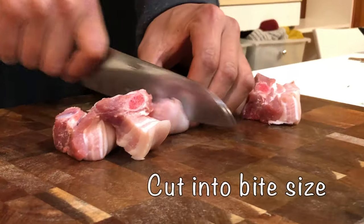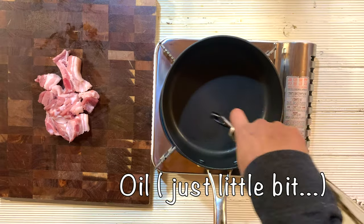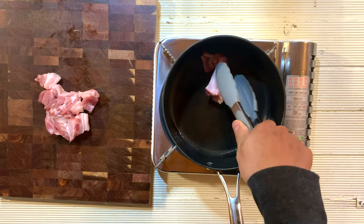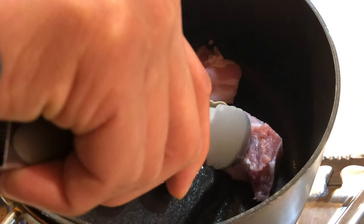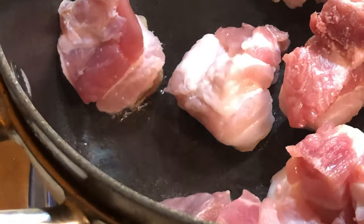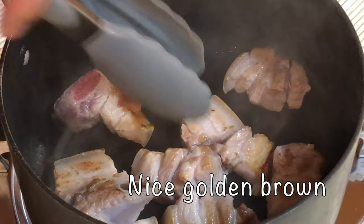First, we need to prepare the pork. Today I use spare ribs, cut into nice bite-size pieces — be careful with the bones. Heat up a small pan, apply just a little bit of oil, and put the ribs skin side down. Turn them around and you'll see oil coming out from the pork. This is one of the key ingredients to making nice bones. Cook until golden brown.